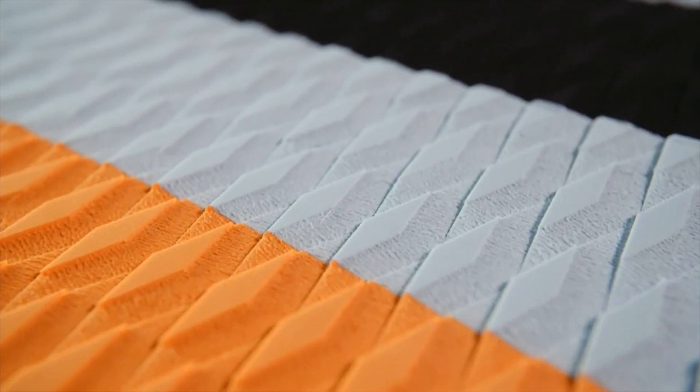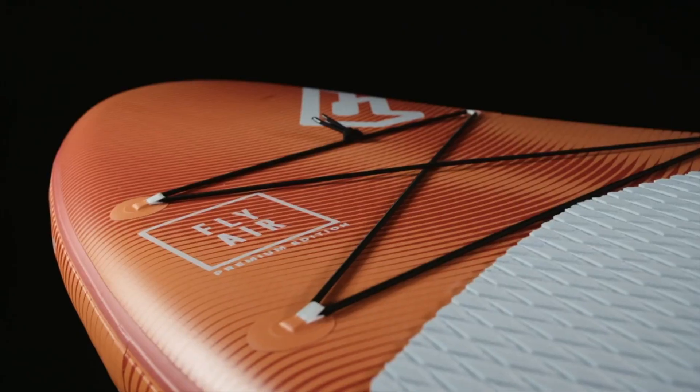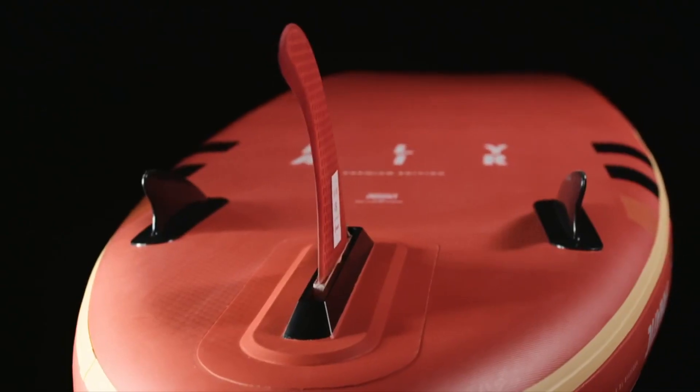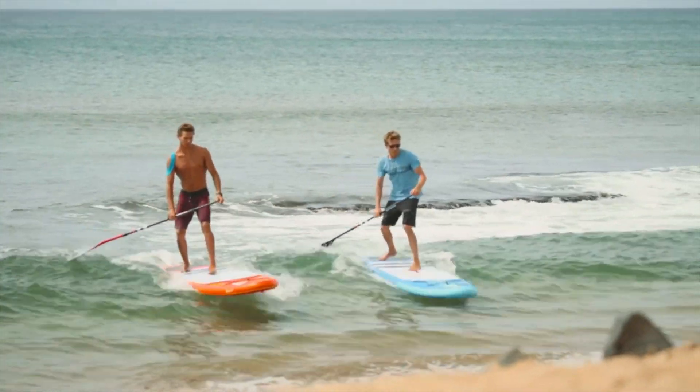The boards are equipped with a grippy diamond grooving deck pad, a soft comfortable carry handle, a deck net to secure luggage and a removable center fin. Both Fly Air models come with additional side fins for extra grip and maneuverability when catching smaller waves.